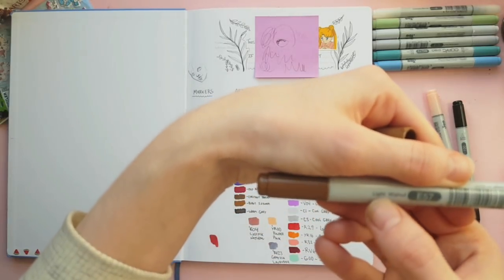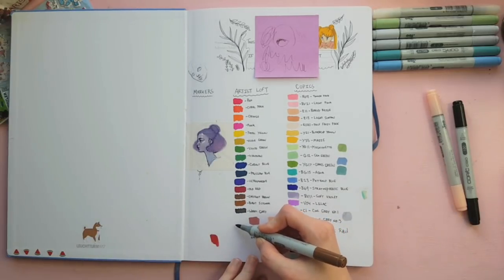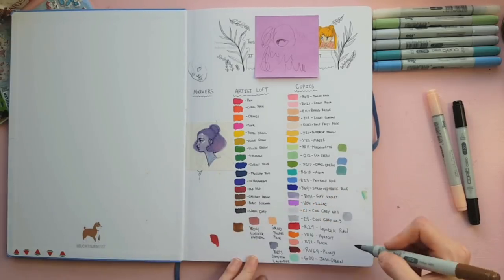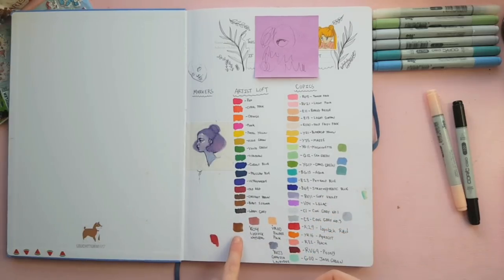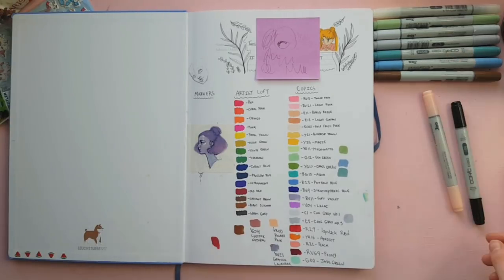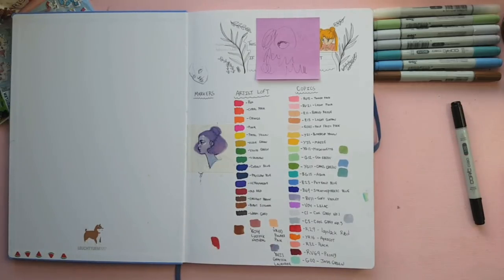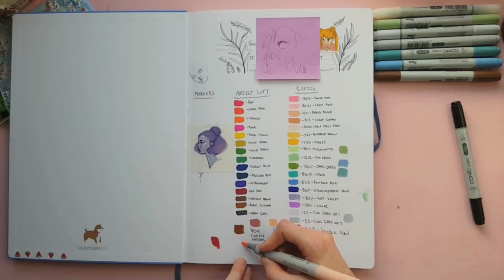This is E57, Light Walnut. I don't have many browns so I'll put it down here with my more neutral tones. That's quite nice — it almost looks like the Artist Loft Burnt Sienna I have. It looks really chocolatey on camera, but in real life it's got a very interesting red tone to it. I'm not a huge fan of many red-browns, but it's quite stunning.